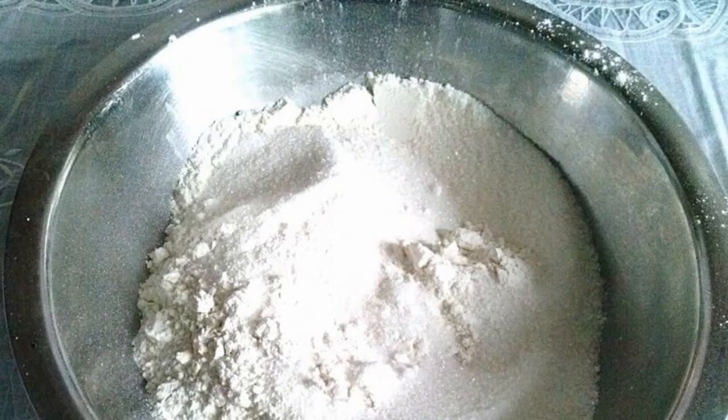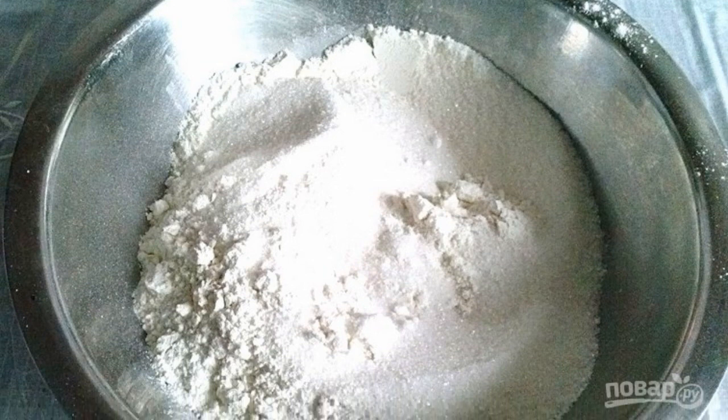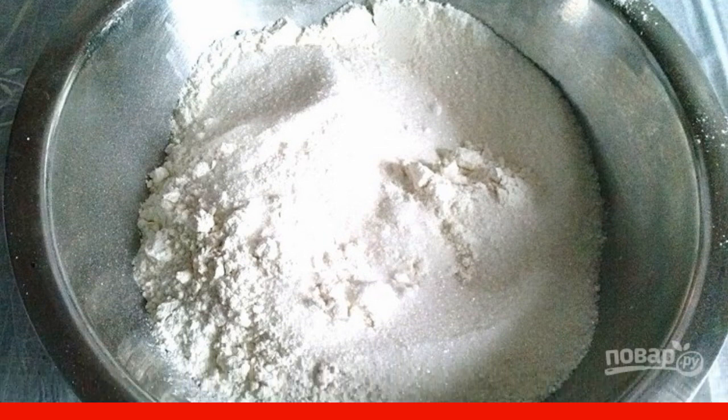In a deep bowl, sift the flour. Add baking powder and sugar to it. Mix it up.